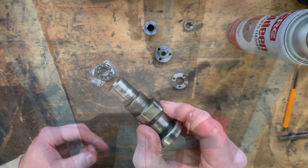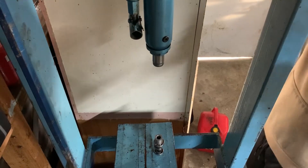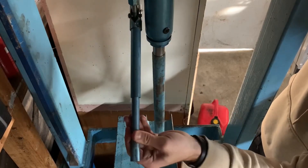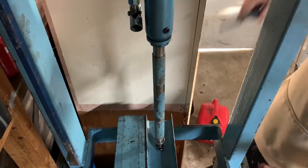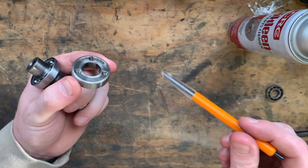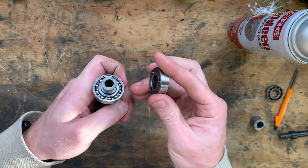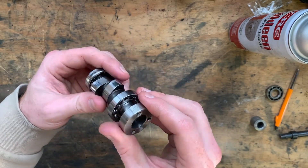We found this on the lathe so that'll be the perfect size to press on this bearing. It goes on this way, towards the bearing - there's a small lip there just to stop this face rubbing on the outer race. What we'll do is chuck this on loosely once we confirm where the center mark is.